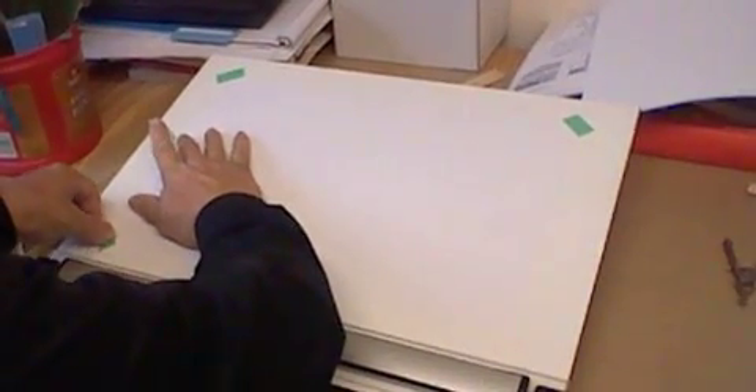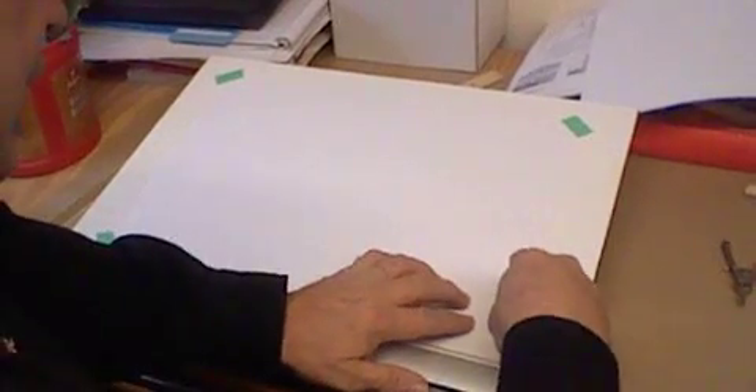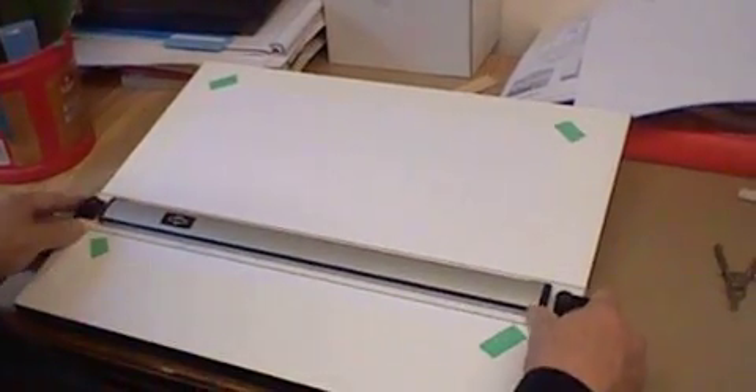Put it on the corners, like so — on each corner. When the tape is on and the paper is fastened down to the board, you can move your parallel bar up and down on it without it moving around, keeping everything square on your drawing. Here we go.